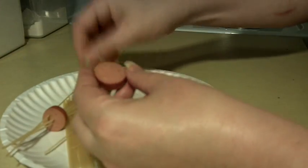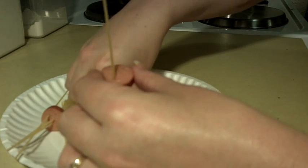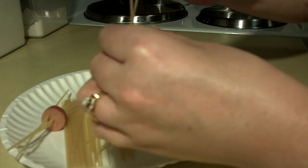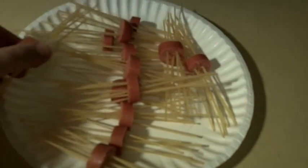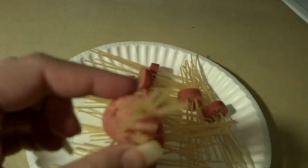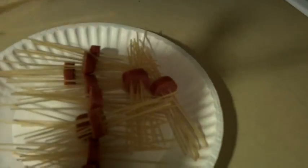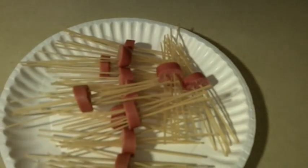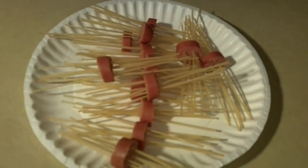I'll show you real quick — it's pretty easy. So there we have them, our hot dog spaghettis. They're ready to go into the boiling water. I poked about six or seven spaghettis through each one and tried to make sure they were somewhat even. I'm going to go ahead and place these in boiling water.